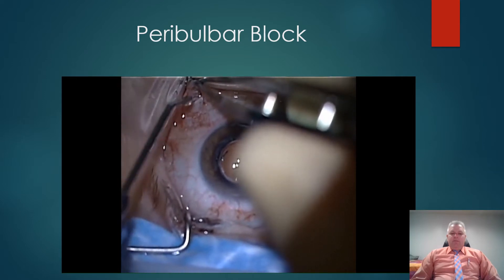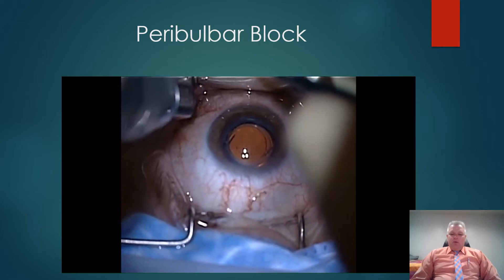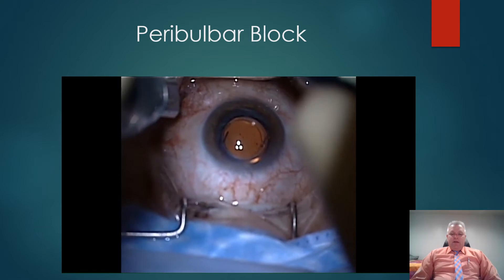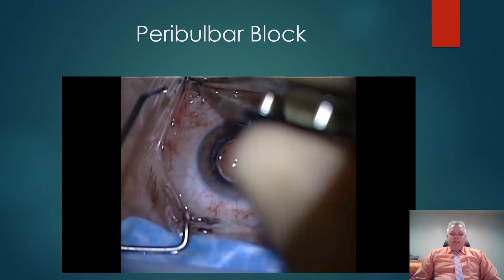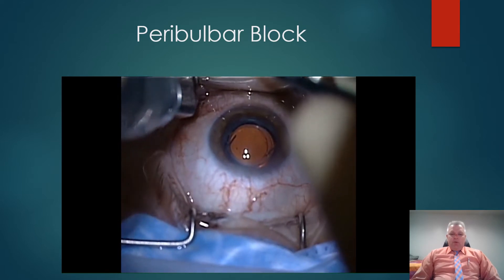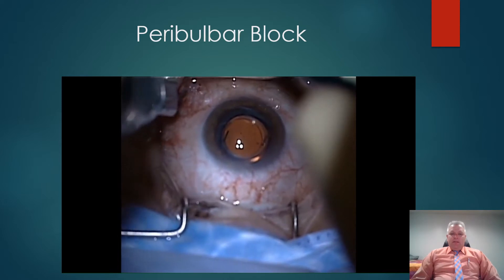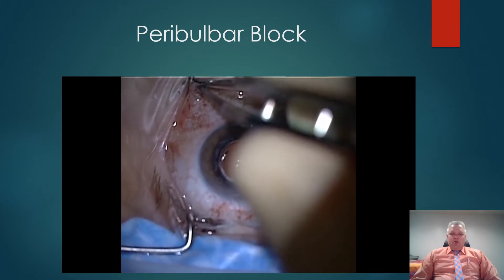We'll quickly discuss peribulbar blocks. I prefer peribulbar blocks over retrobulbar blocks because I feel they are minimally safer. I use Westcott scissors to make a snip incision in the inferior quadrant of the globe, then use Westcotts to do blunt dissection and place a 25 or 20 gauge blunt cannula into the retrobulbar space. I use 2 milliliters of 2 or 4% lidocaine and 0.75 milliliters of 1% Wydase in a mixture.